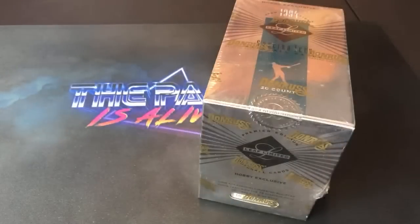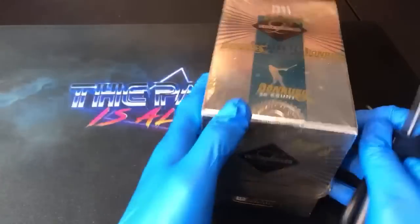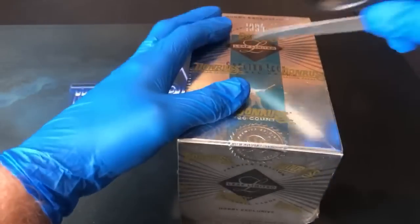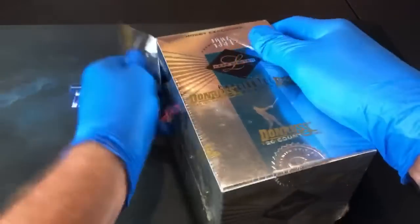Joe Yankee says he stole the gloves from work — I have no comment on that one, buddy. Thanks again for being here, guys. Let's go ahead and rip into box number 10,000/345 of Leaf Limited. I don't want to smudge your cards up, so I am wearing gloves.